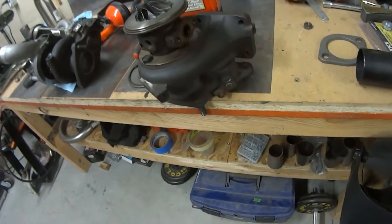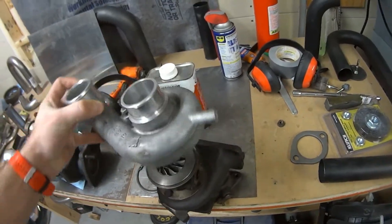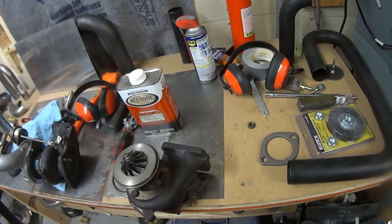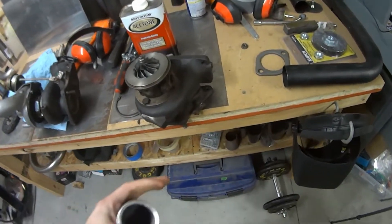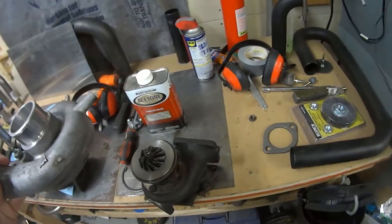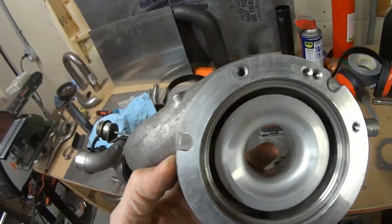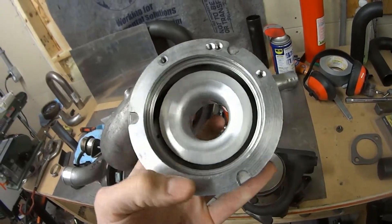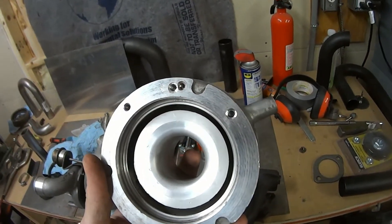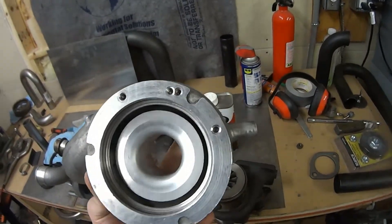The next thing you're going to have to think about is how the compressor housing is also clocked on the turbo. Things you'll want to think about there is mounting of the wastegate. If you're using an internal wastegate such as I am, you need to make sure that it can mount on the compressor housing. The nice thing about the Garrett T25s is that this aluminum around the outside, where you see these bolt holes, you can drill that anywhere and tap new threads into it — which is exactly what I've done here. The two on the leftmost side are the ones I've recently drilled and tapped, and that's where I'm going to mount the wastegate bracket.